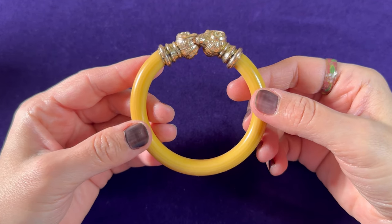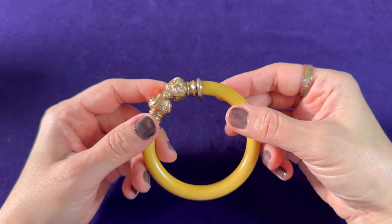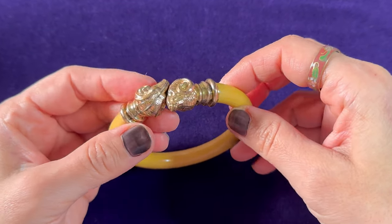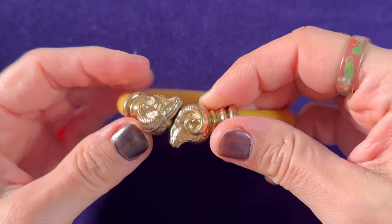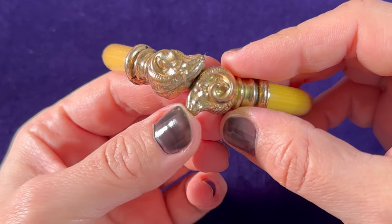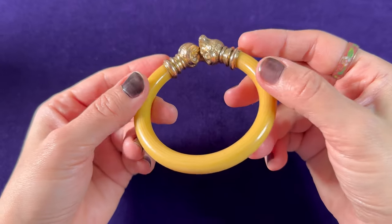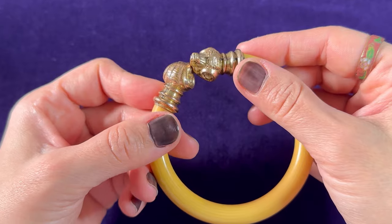Hello, welcome to my channel. My name is Kat and today I have for you this beautiful antique bypass cuff bracelet. On each end there is a beautiful metal head of a ram. Rams were quite popular during the Victorian era and also during the Art Deco era.